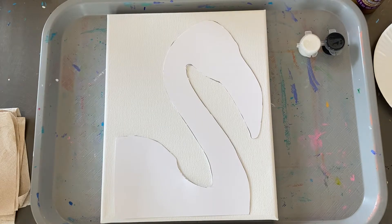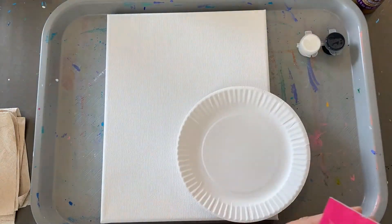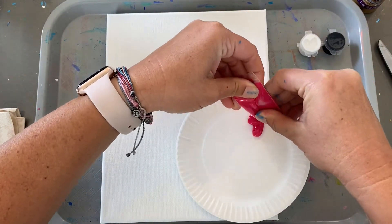Take a peek at everything in the kit. We're going to set it aside and we're going to start with our paint and our plate. Just snip the corner of the bag with some scissors. Squeeze your paint onto the plate. I like to go ahead and put all my paint on the plate.